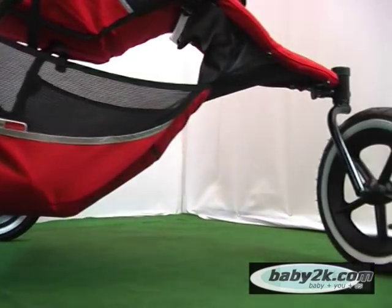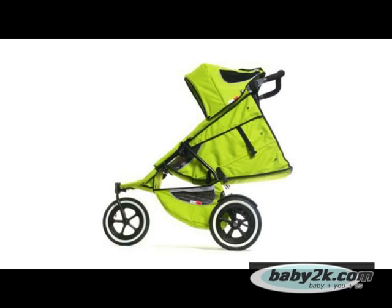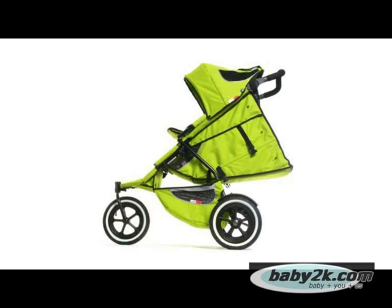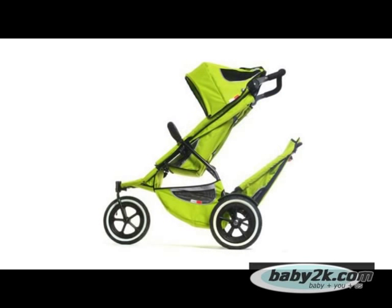The Sport can be used in four different modes: as a single stroller for a newborn; as a single stroller for a toddler; or, by adding the optional double seat, as a twin stroller for a newborn and toddler; and finally, as a twin stroller for two toddlers.